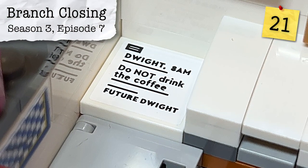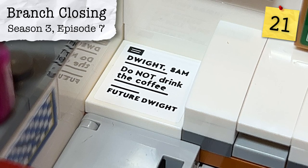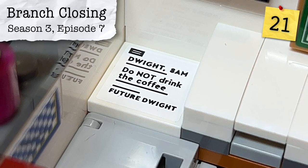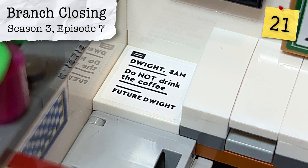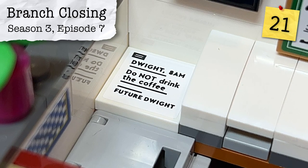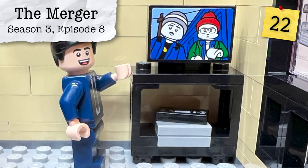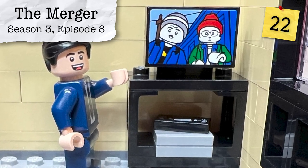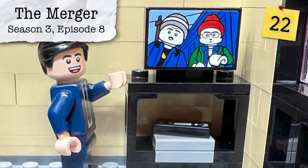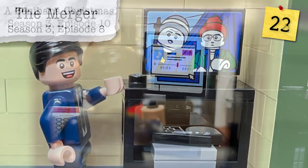From Season 3, Episode 7, Branch Closing, we have a two-by-two sticker in the corner saying 'Do not drink the coffee,' which is a prank from Jim making Dwight think it was sent from the future. From Season 3, Episode 8, The Merger, the lazy Scranton initiation orientation video is played on the TV, and that two-by-three tile can be swapped out for some other things we'll come back to.